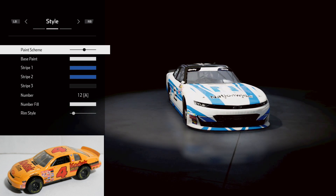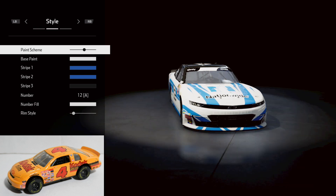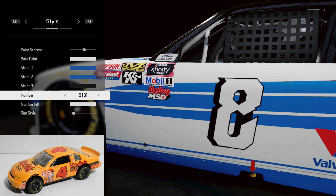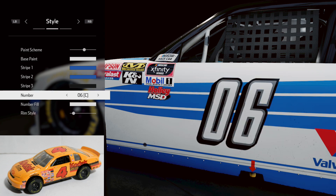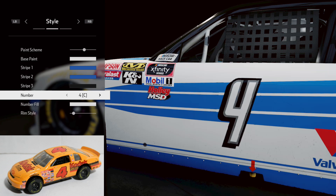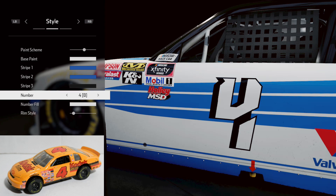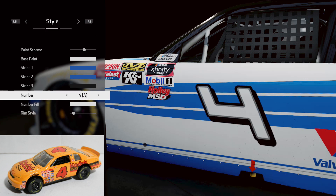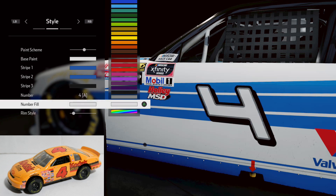So first off, what I'm going to do is go straight to the number. We're going to take it all the way back to No. 4. That is the closest 4 — the only problem is it's so thin. Unfortunately, they don't have the right style, so we're going to have to go with that right there. The No. 4 there is red.